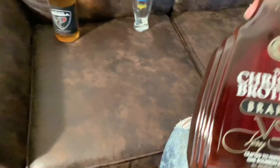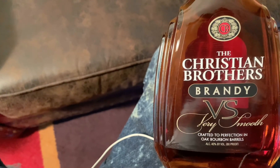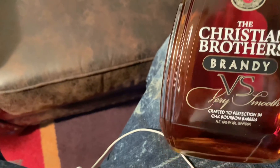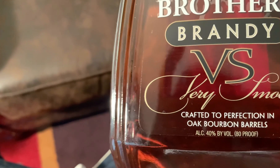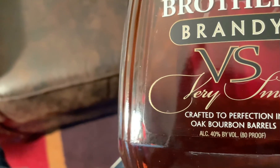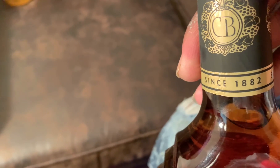The other ingredient we have is a different type of brandy — Christian Brothers Brandy VS. This is 40% by volume, 80 proof, made in 1882.